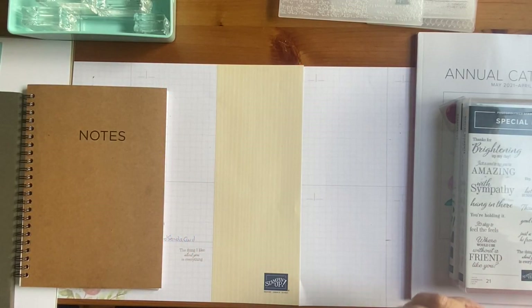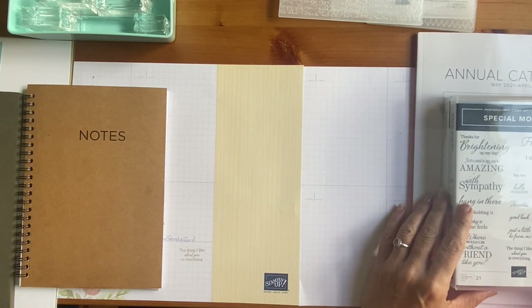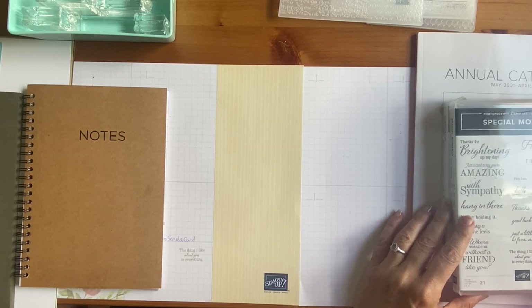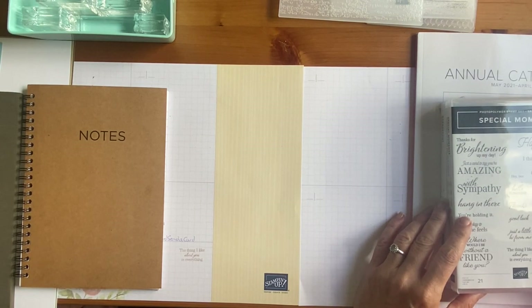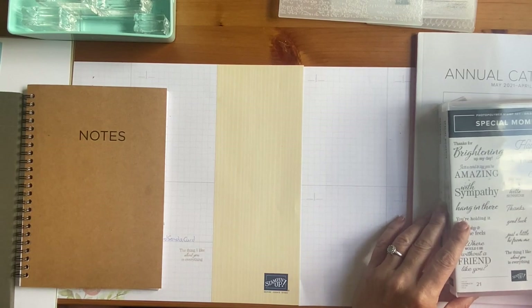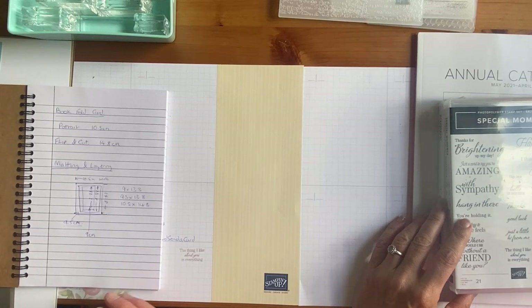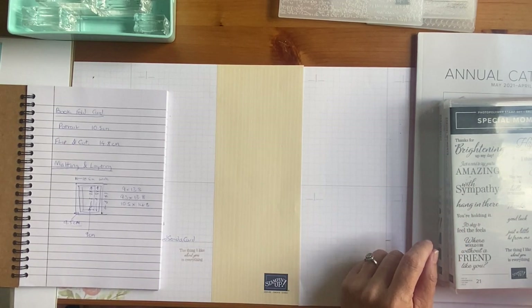Hello and welcome back to week two of the Paper Haven beginners card making course. I'm thrilled to say that my apprentice from last week has decided he's happy to come back again this week. If you've got your notebook — I can see you've brought your notebook with you — for anybody who didn't watch last week, we went through the basics: basic stamping and